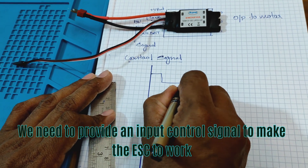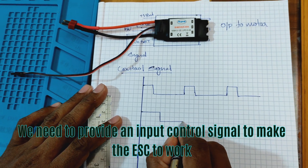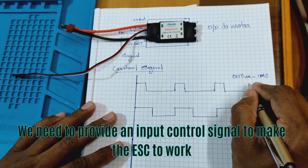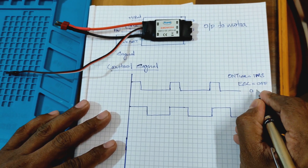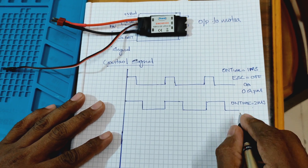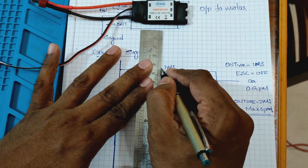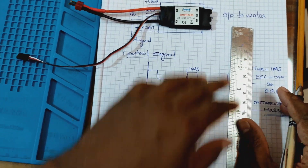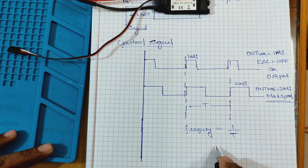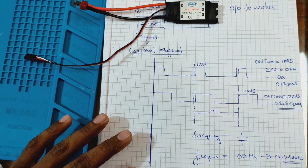We need to provide an input control signal to make the electronic speed controller work. The control signal is a pulse width modulated signal. When the on time of this signal is 1 millisecond, the ESC turns off the brushless motor. When the on time is 2 milliseconds, the ESC turns the brushless motor at its maximum speed. The time period of the control signal from the control box is 20 milliseconds, which is a frequency of 50 hertz.